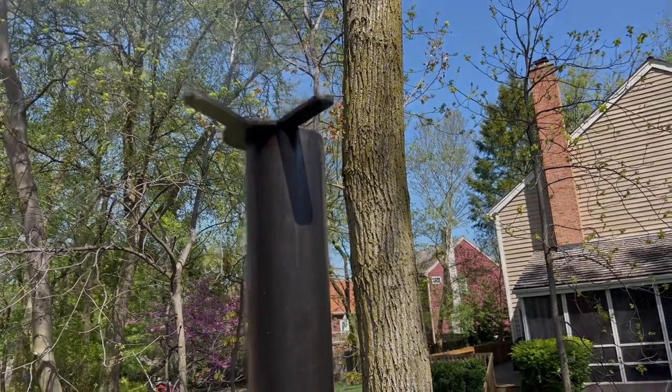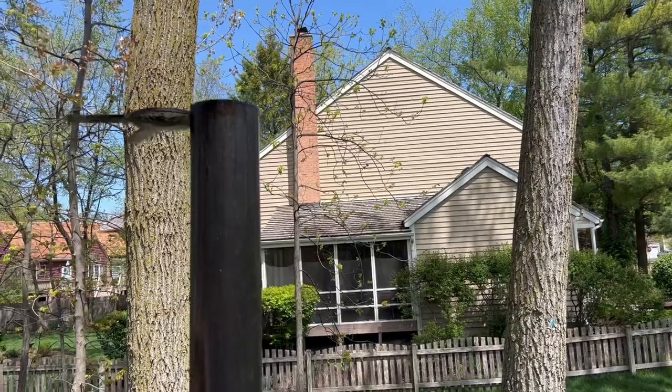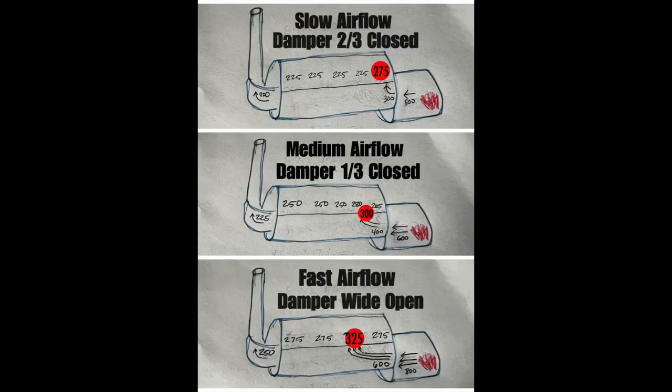The second test will be with the stack wide open. I use this setting occasionally, usually if I'm cooking chicken, doing a reverse sear on a steak, or towards the end of a brisket cook if I'm trying to get some extra rendering. Using that stack damper to adjust the airflow will move the hot spot, and you'll see evidence of that today when I do the biscuit test.